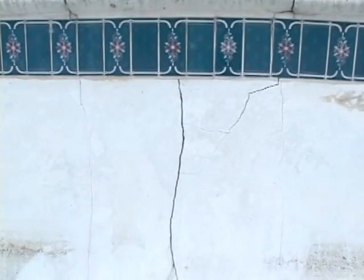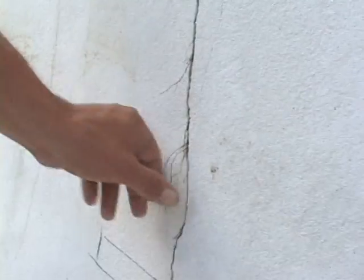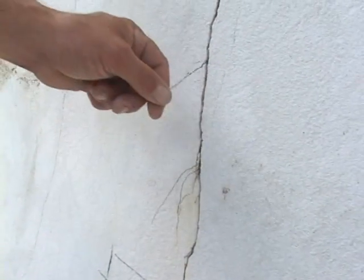Step 1: Visibly assess the crack. Watch for moisture seeping from the crack, roots, insects crawling through the crack, and other potential leak problems that may exist.